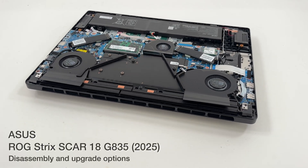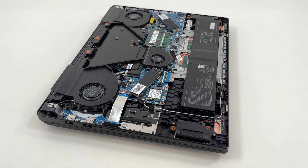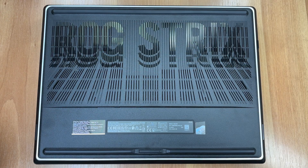Hello friends, this is the new 2025 version of Asus ROG Strix Scar 18 G835. This laptop features a new type of rear cover with a locking mechanism. There are no screws securing it, just a dual marker locking system.